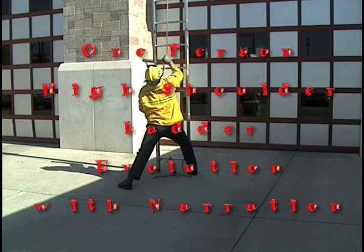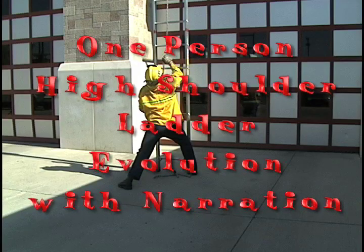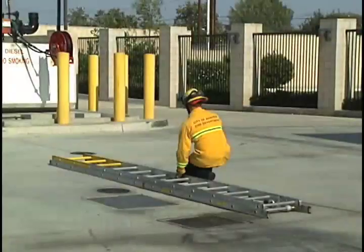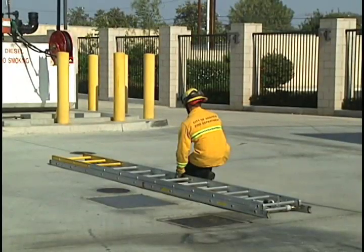This will be the one person high shoulder ladder evolution with narration. When doing a one person high shoulder ladder evolution, we want to start out at the balance point of the ladder facing the tip.